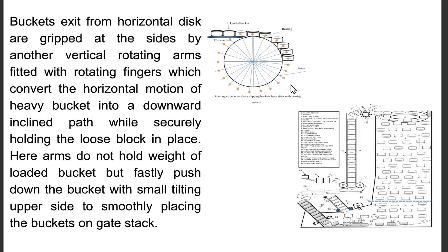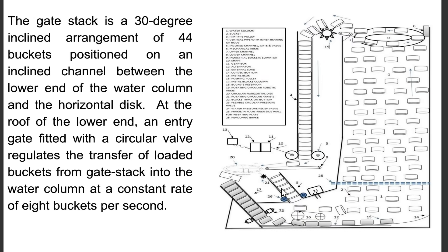Buckets exiting the horizontal disk are gripped at the sides by another vertical rotating arm fitted with rotating fingers, which converts the horizontal motion of the heavy bucket into a downward-inclined path while securely holding the loose block in place. The arms do not hold the weight of the loaded bucket but push the bucket down with a small tilt to smoothly place it onto the gate stack. The gate stack is a 30-degree inclined arrangement of 44 buckets on an inclined channel between the lower end of the water column and the horizontal disk. At the roof of the lower end, an entry gate fitted with a circular wall regulates the transfer of loaded buckets into the water column at a constant rate of 8 buckets per second.